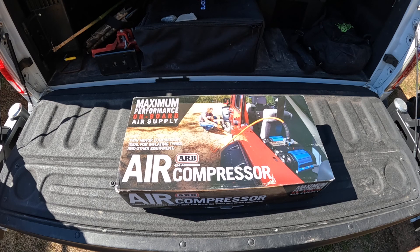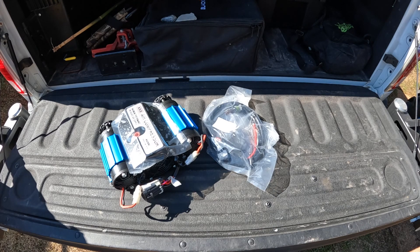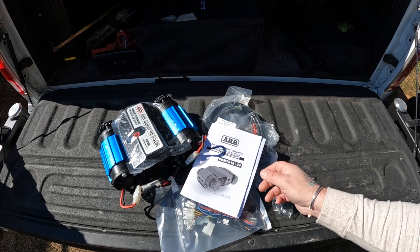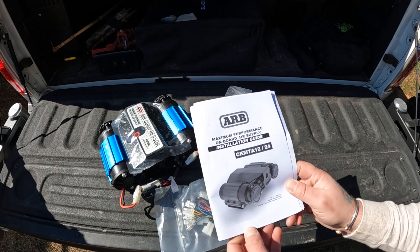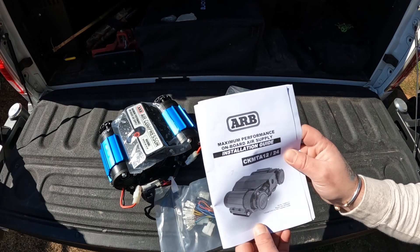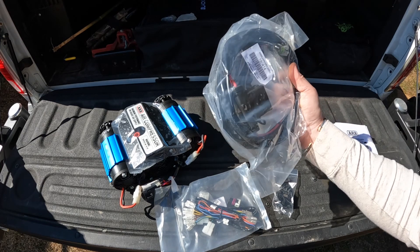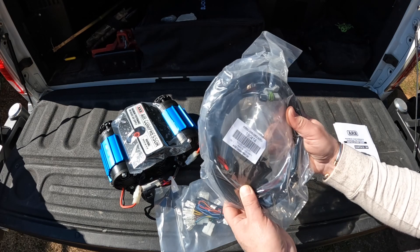Let's dive into the box and see what it comes with. Obviously the compressor itself, and the manual — normally on most installs I don't use a manual, but this time I am going to use it. There are a lot of connectors, so just to be safe I want to make sure we get this wired up correctly. We also have the main wiring harness — the supply that comes off the battery. It looks like it's pretty much plug-and-play, connecting to the battery and right to the compressor itself.